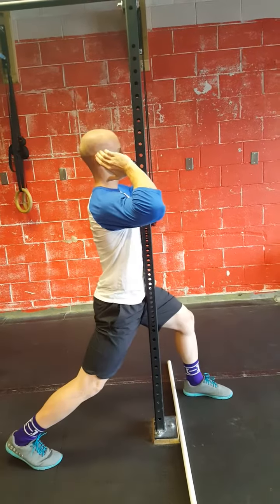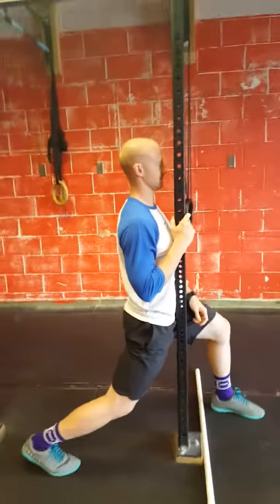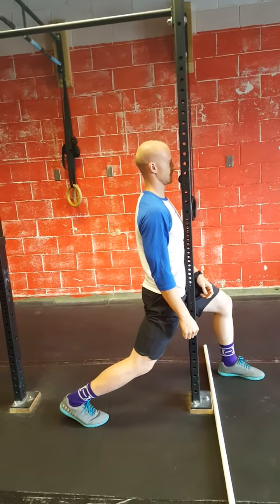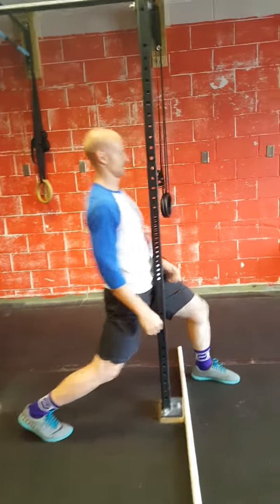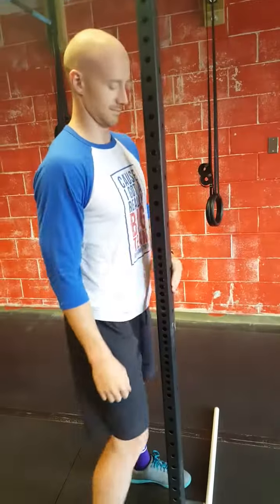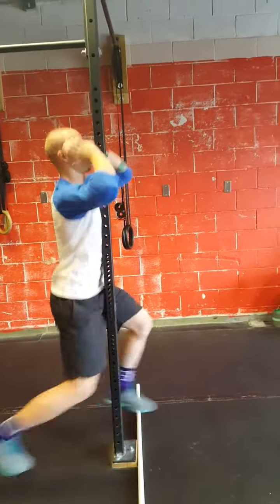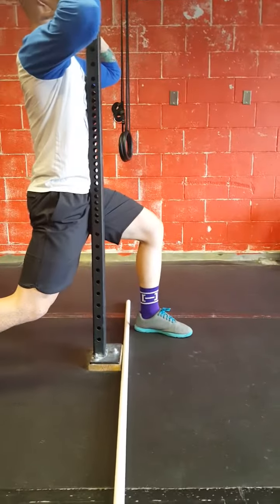When he jerks and catches, he wants his back leg to have bend in it. A lot of you are jerking with straight legs in the back end, but you have to get that leg at that bent angle. Notice how when you do this drill, it creates a perfect angle on the front foot and front shin — a perfect 90 degrees, which is what you want.